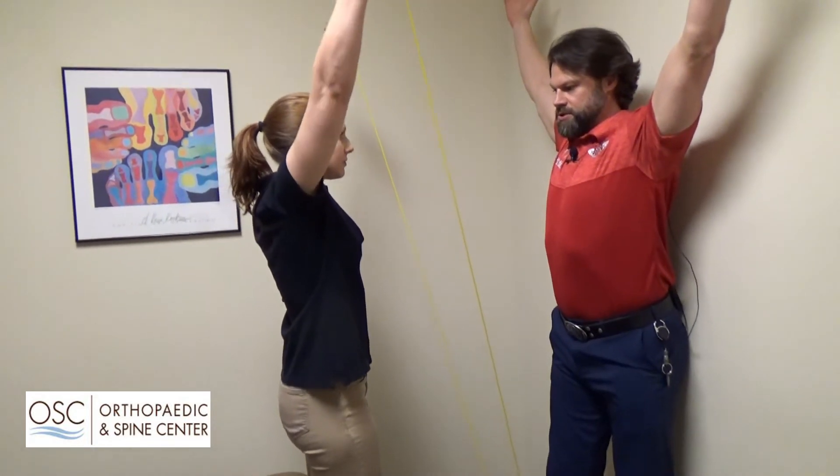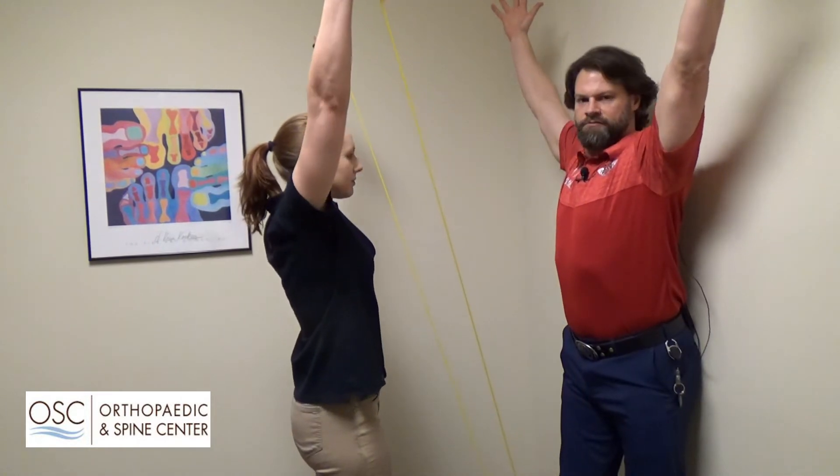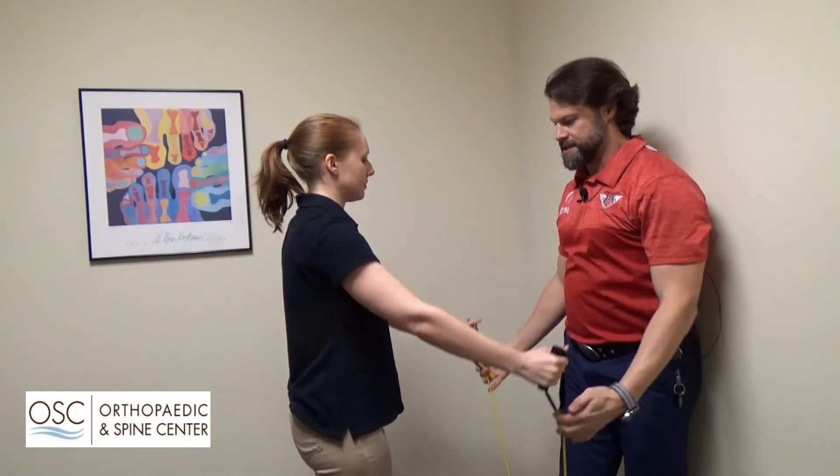This is working the muscles in her back, trying to strengthen those muscles so she doesn't slouch as much. We're going to do one more — this movement is called a victory — and then back down.